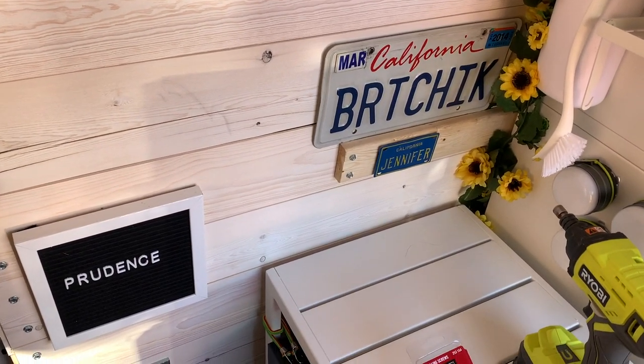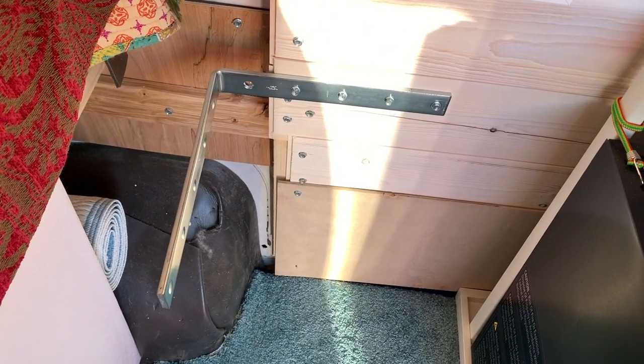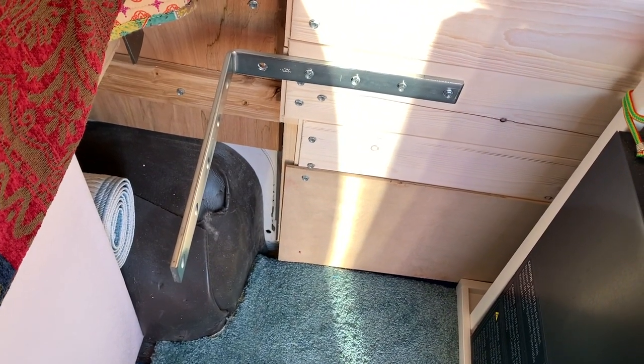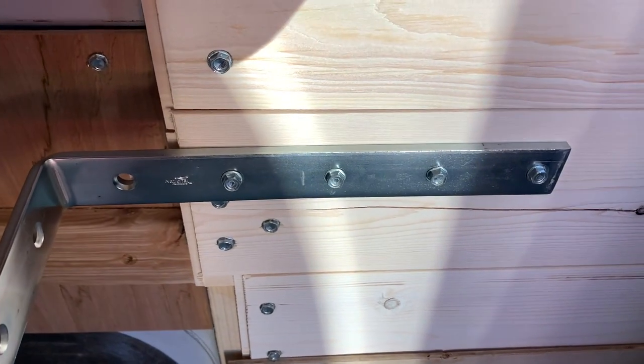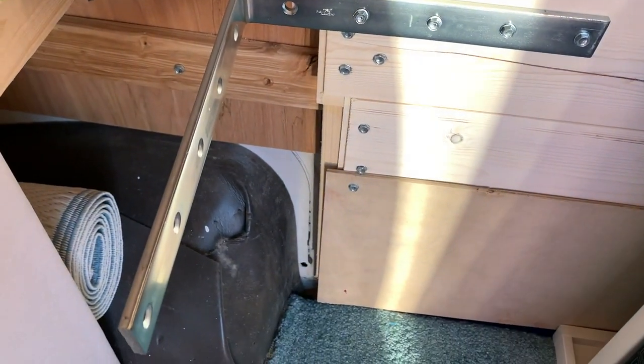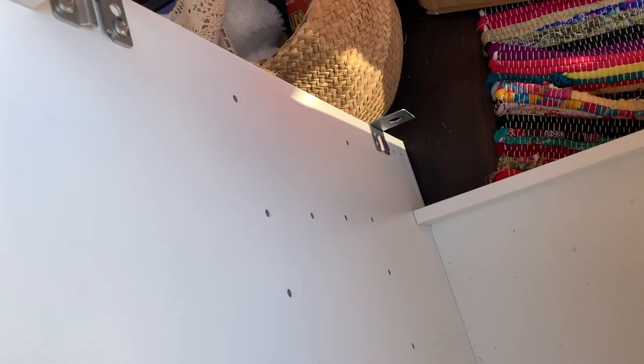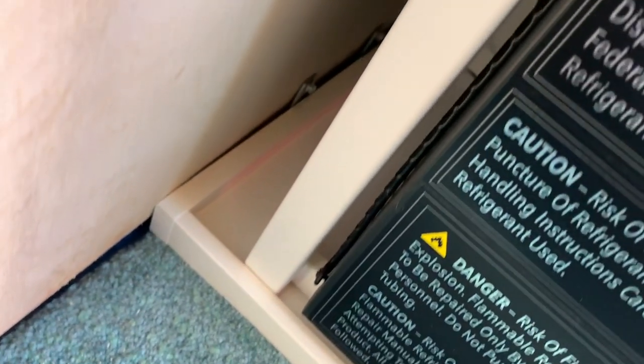Today I'm reinforcing the refrigerator cabinet and the kitchen cabinet with the sink. I'm using this L-bracket — it's pretty heavy but it was the only one of this size at Home Depot that wasn't a shelf bracket. I screwed it into the back panel with four screws, and I'll put one or two screws on the side to hold it in place. I did the same down here with small L-brackets to secure the base to the wall.